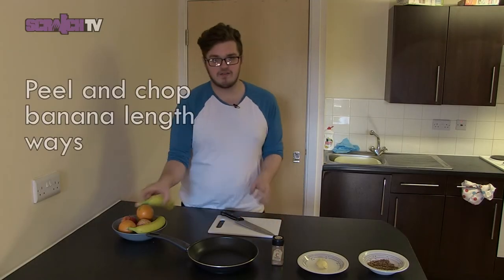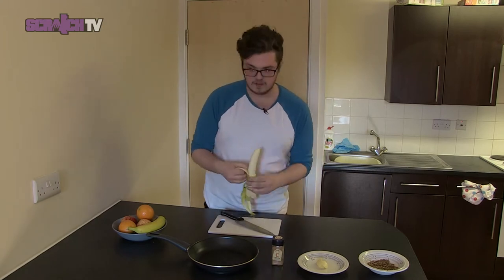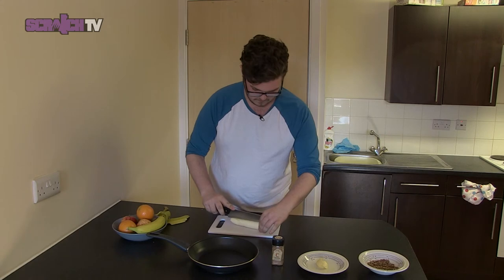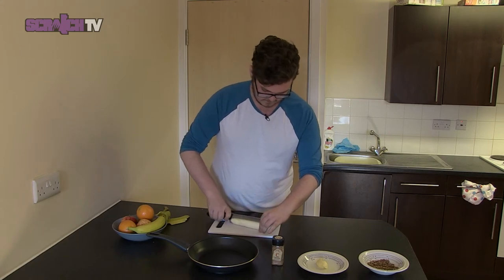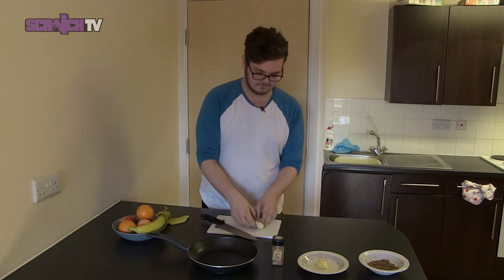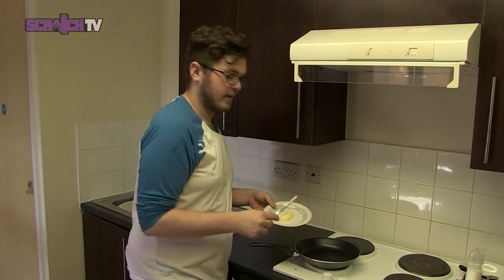First step, peel and chop the banana lengthways. Next step, melt your butter in your frying pan.